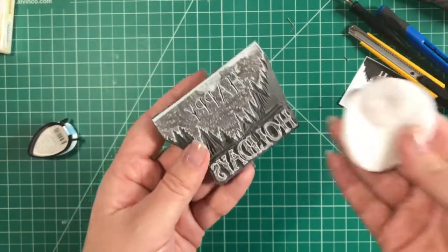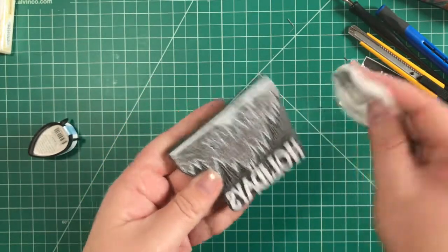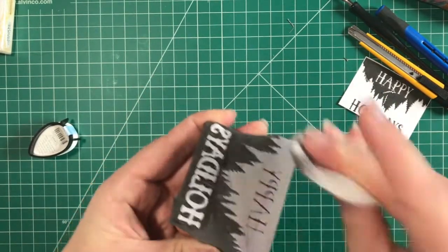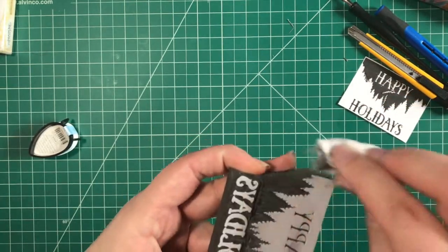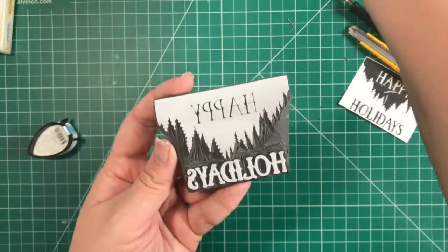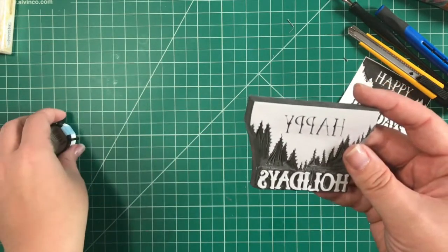Before we try the white StazOn I'm going to clean this up — it looks muddy from the transferred design. Easy to get rid of: just acetone again and the whole thing cleans right off. Don't do this too much because it does take a little bit of the rubber off and can round out edges. But there you go — nice clean stamp, and we want that for using the white ink.